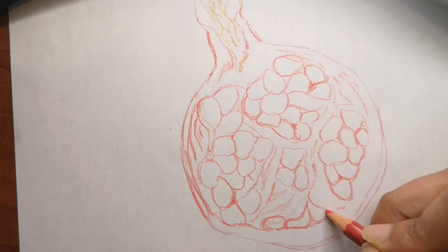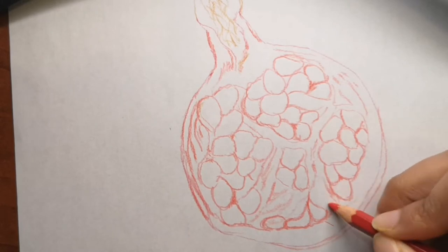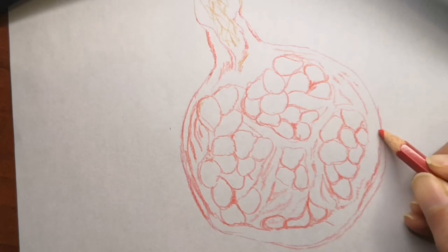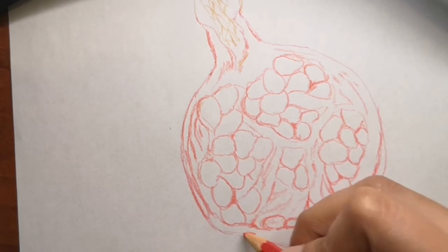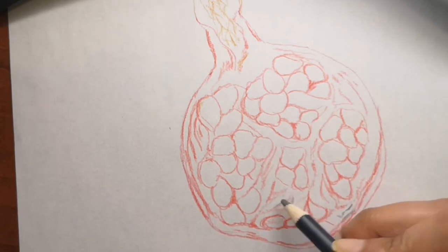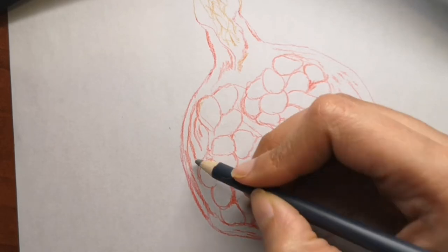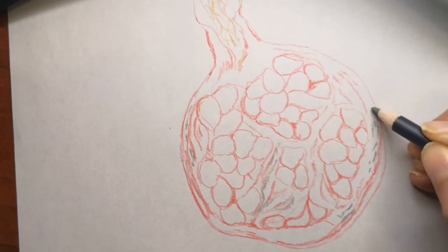Pomegranates do not have cholesterol or saturated fats, which makes them even better to eat. The trees grow in hot and dry climates — like in Sri Lanka, which is near the equator, so it's very hot all the time, which is great for growing them. Pomegranate trees can live for over 200 years.